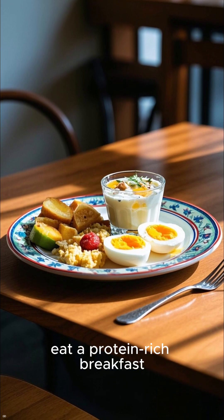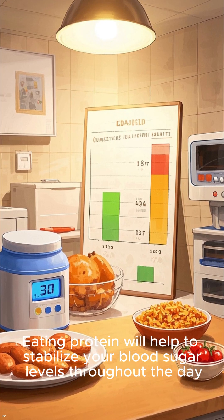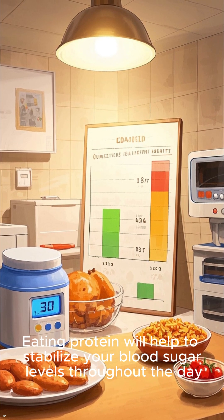Second, eat a protein-rich breakfast. This could be anything from eggs to Greek yogurt to nuts and seeds. Eating protein will help to stabilize your blood sugar levels throughout the day.